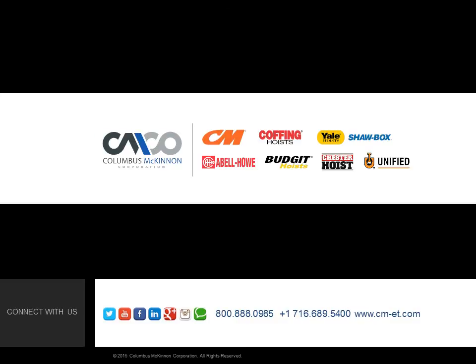To request a hands-on demonstration of the CM Loadstar, contact your Columbus McKinnon representative at 800-888-0985. For product information, visit www.cmet.com.